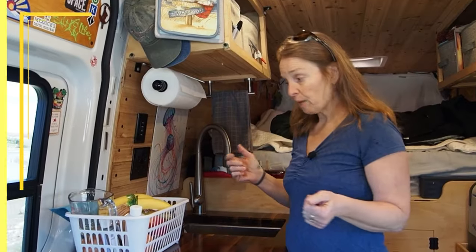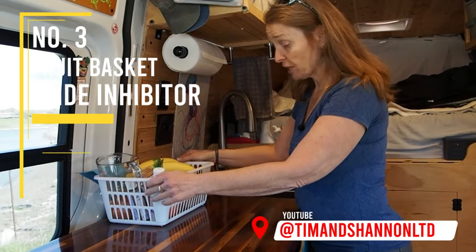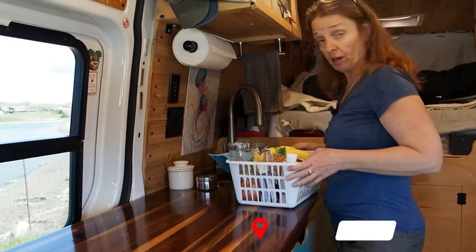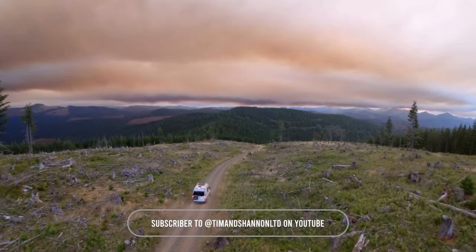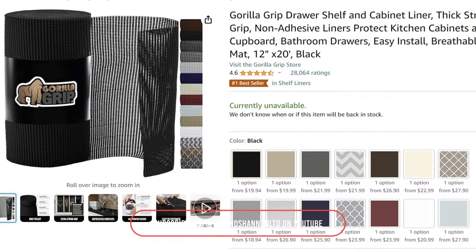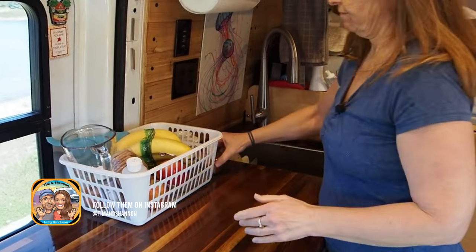Another issue we have is our fruit basket sliding on the countertop while driving — it just falls right on the floor. A hack we came up with is using drawer liners: cut it to the size you want, and the basket stays on the countertop.